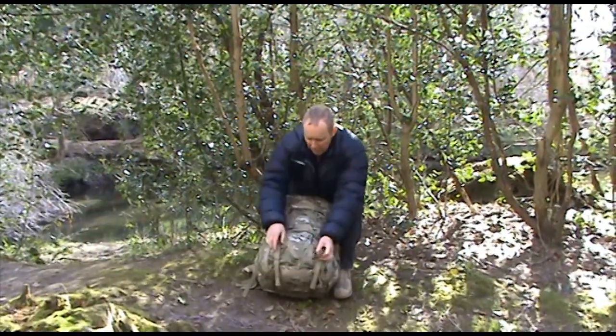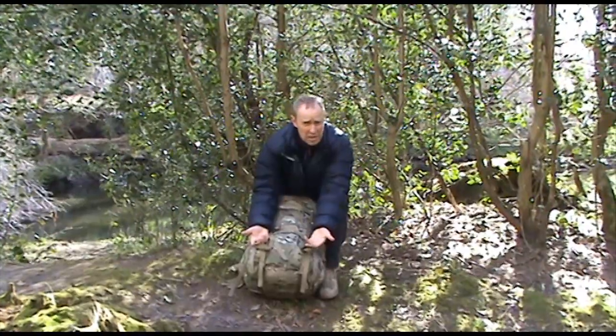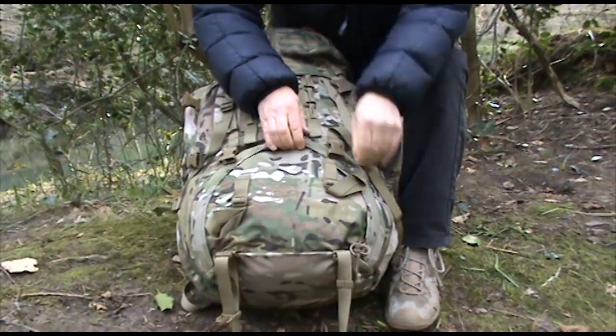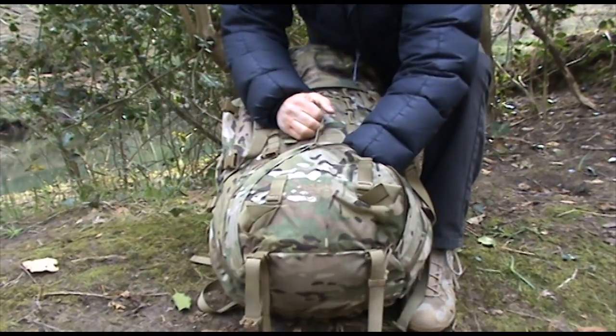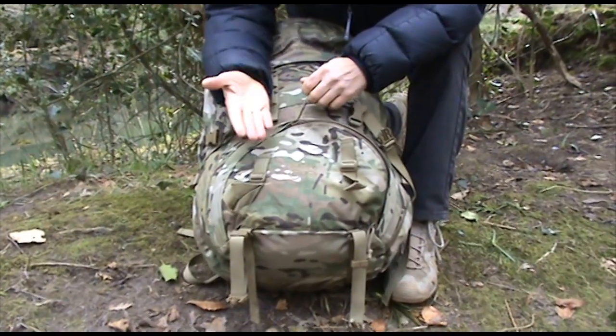First of all, at the bottom you can see two ice axe loops for when things get really serious. You can also access the bottom of the Bergen through this zip here, through this sleeve. Obviously if you want to get to your sleeping bag or your jacket, this is the way to do it.